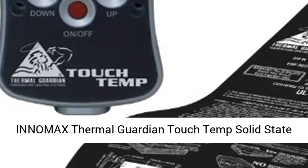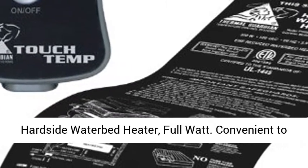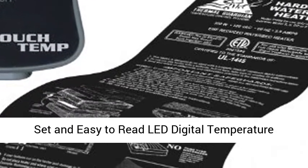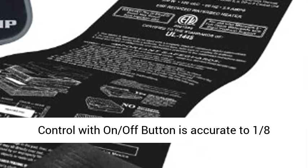Innomax Thermo Guardian Touch Temp Solid State Hardside Waterbed Heater, Full Watt. Convenient to set and easy to read LED digital temperature control with on-off button, accurate to 1.8 degree of set point.